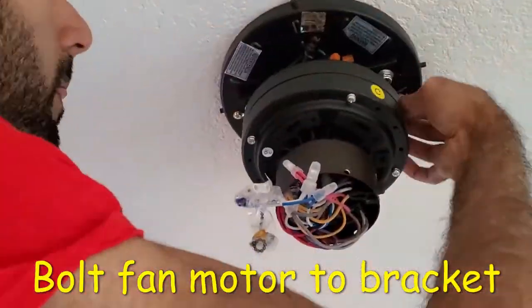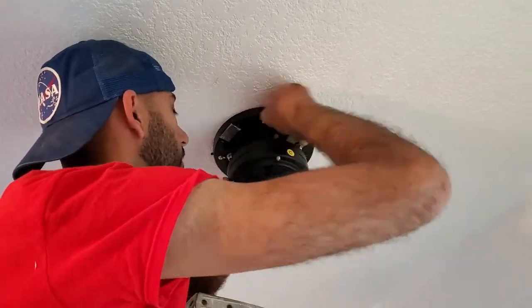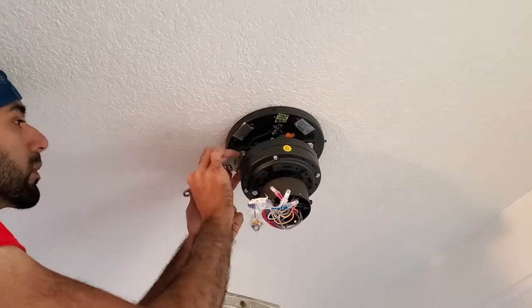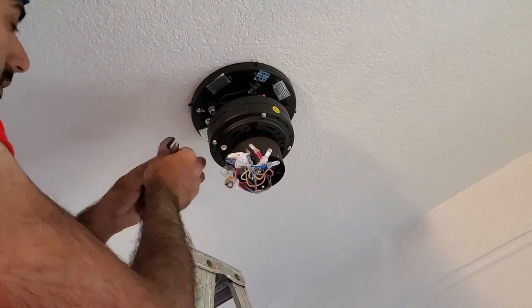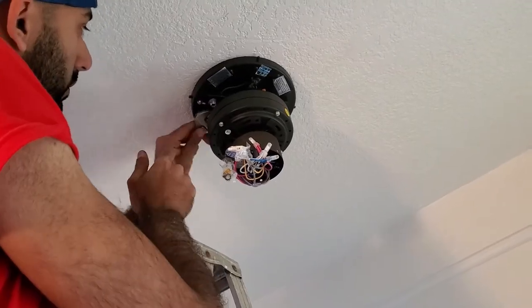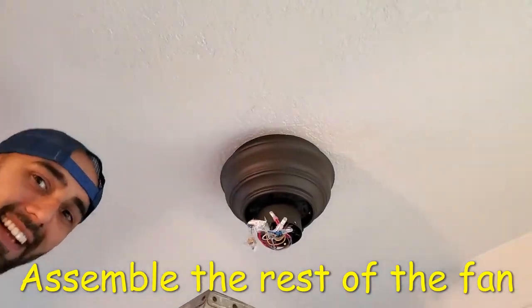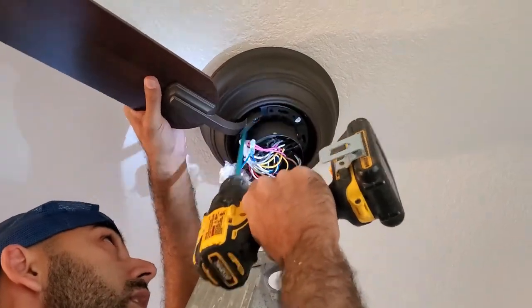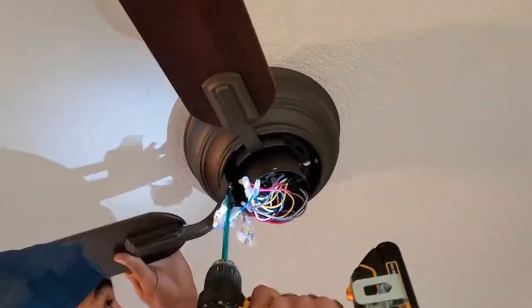Then I bolted the fan motor to the bracket. The assembly of the fan from this point on will vary from manufacturer to manufacturer, but you can still get a good general idea of all the steps from watching the remaining video. After that, I attached the fan motor cover, then I attached the fan blades to the motor and it was beginning to look more and more like a fan by the second.